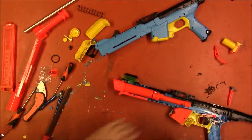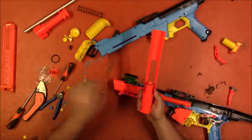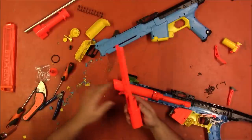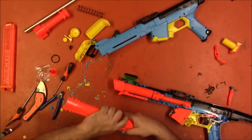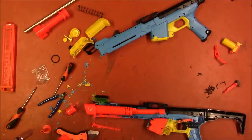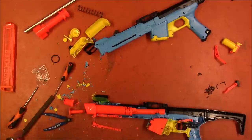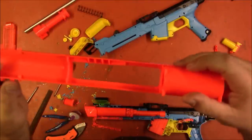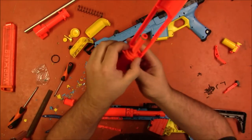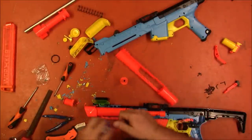Now we just need to deal with the breech. I need to cut this section off and graft this section on. All right, I've got that cut off and I've got this trimmed now so that it will fit right on there. I just need to glue it in place and hypothetically button this thing back up. Here we go.